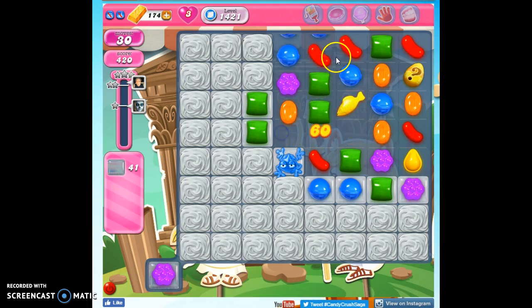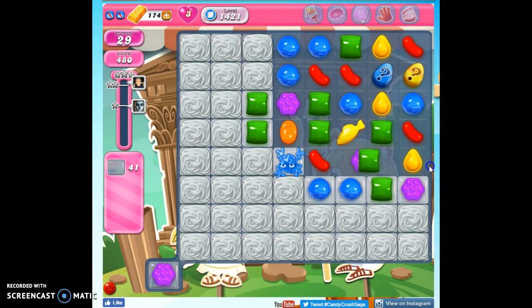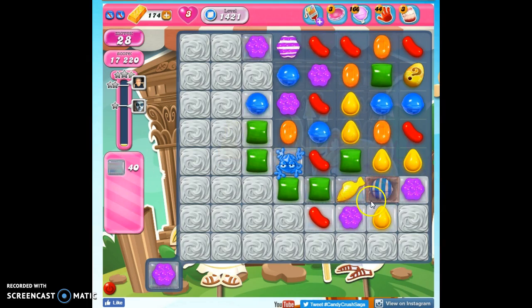Unfortunately, we kind of have to take the moves available to us. We do have these question marks on the board — we know they can be good, can be evil — and we need to hope that the good outweighs the evil on this board for us.